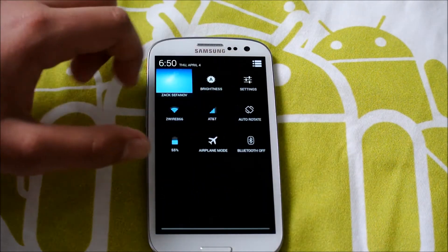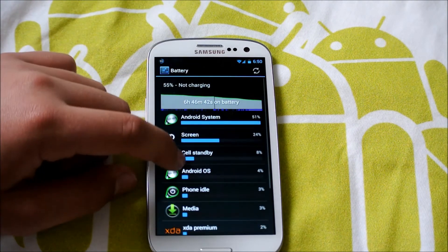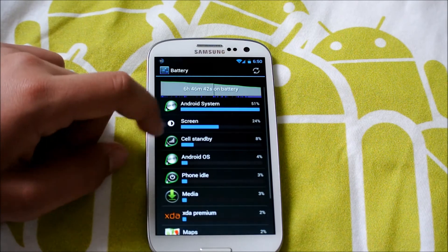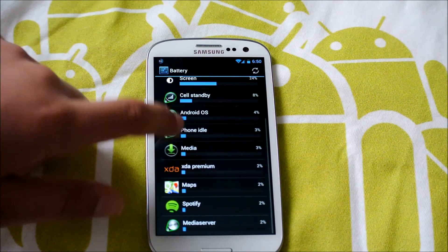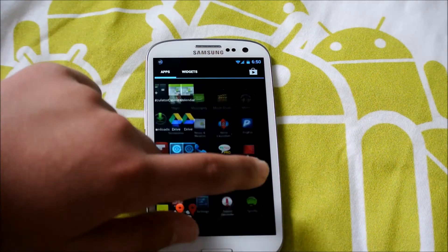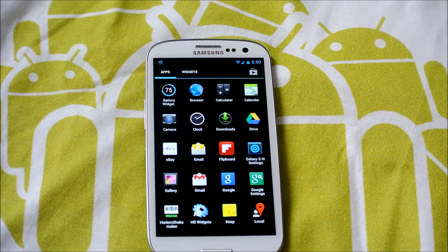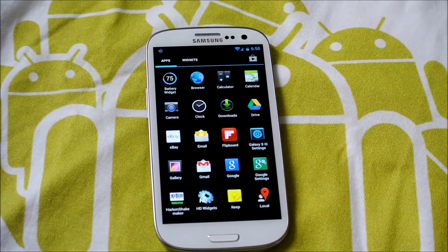If we go on battery, I've actually been using this for a while today — six hours forty-six minutes, fifty-five percent remaining. Screen on time has been around forty-four minutes. I've been listening to a lot of music though, so I guess that doesn't count as screen on time. I just flashed this ROM and since it is a new build, the battery life still needs to get used to it.